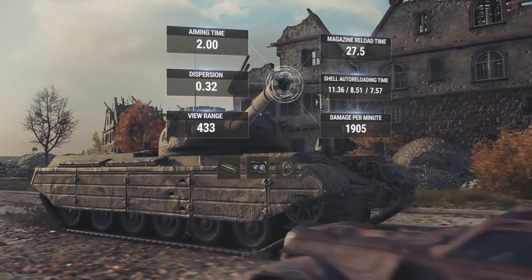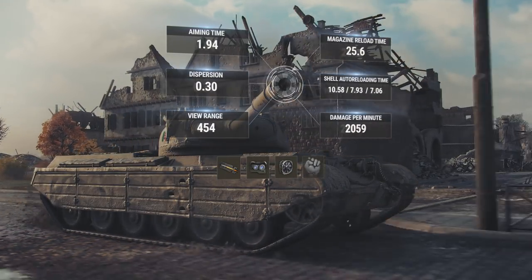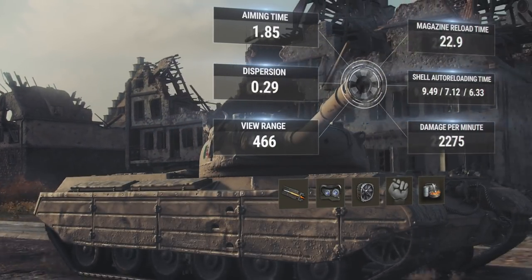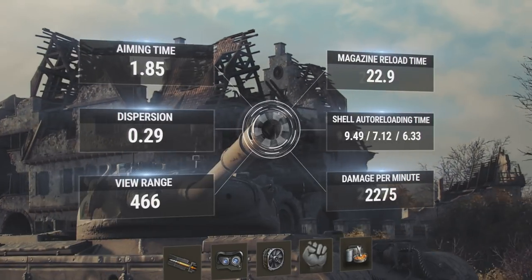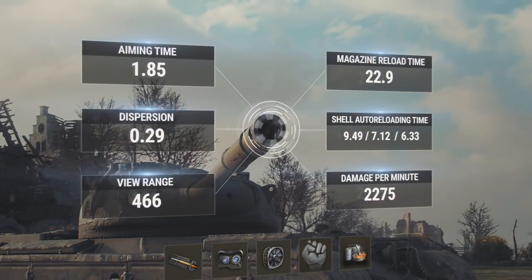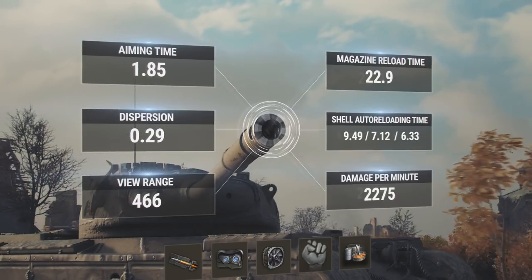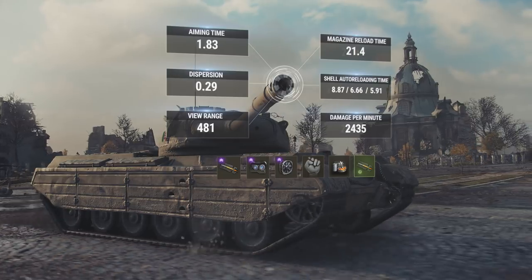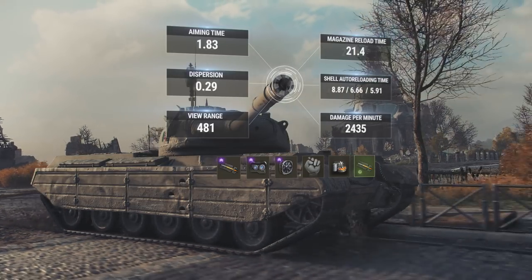If you install ventilation, train the crew and feed them spaghetti, you'll increase the view range to 466 meters. The third shell will be reloaded within 9.5 seconds, while the first will take a little over six seconds. Improved equipment and pre-battle directives help create a solid experience.